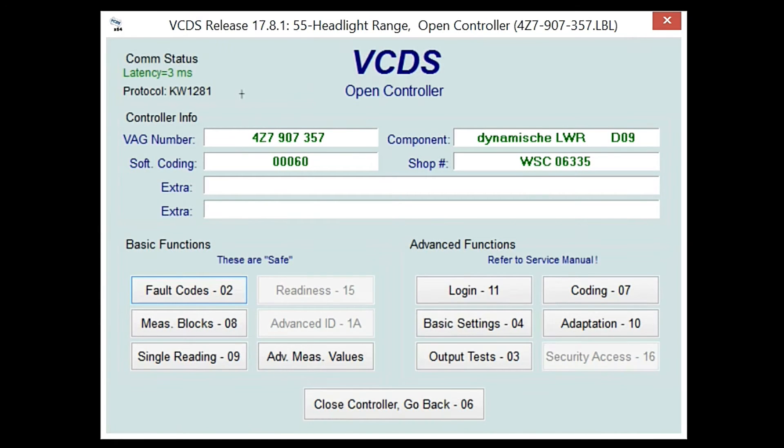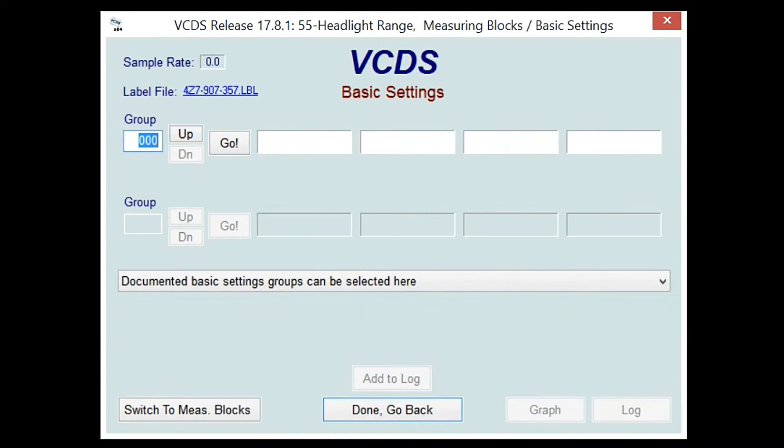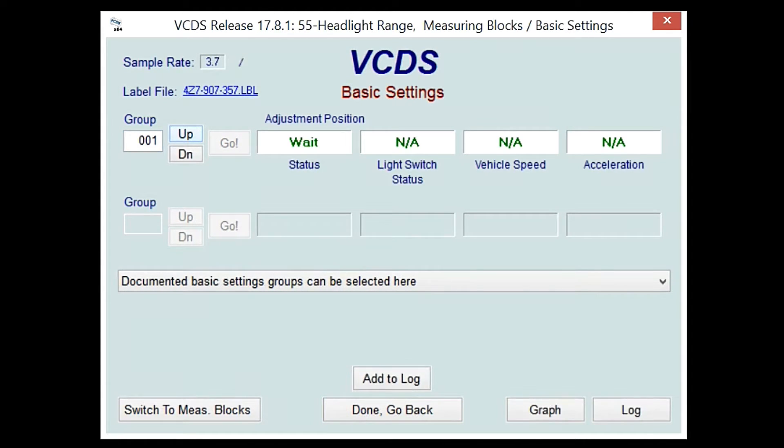Now you're going to hit 'Done,' go back, and then go into 'Basic Settings.' Once you're in basic settings, you're going to either type '1' or hit the up arrow. It will automatically begin adjusting to a certain position. This process takes about 20 seconds for your headlights to adjust. Once you no longer hear them moving, that is when you turn the headlights on and make your manual adjustments. Once you're done with that, you move on to the next step.